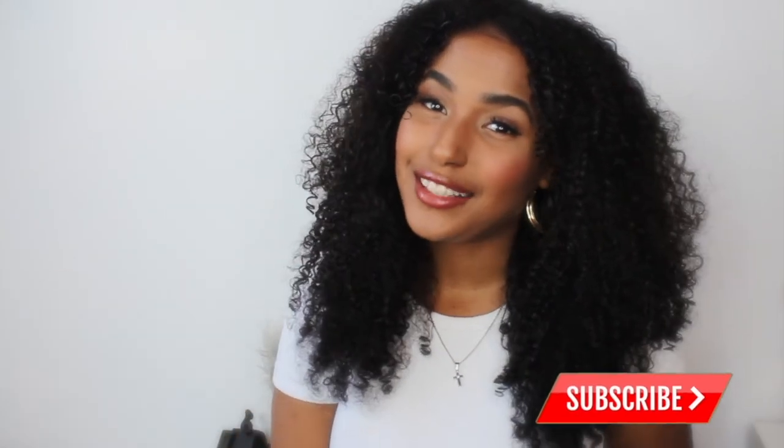If you do it a little bit wrong, it won't go that wrong — so give it a go at home. If you like this video, make sure you like it, comment, and subscribe to my channel, and I'll see you guys in my next video. Bye bye!